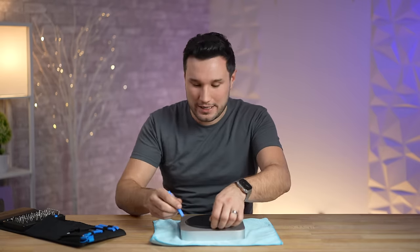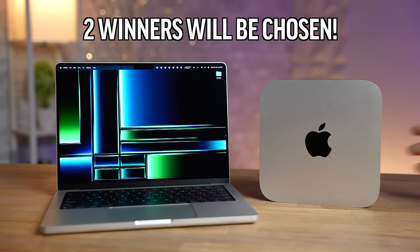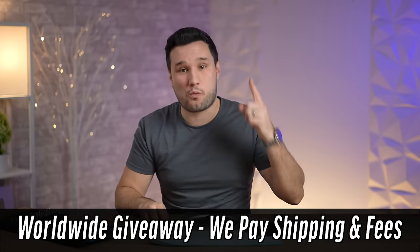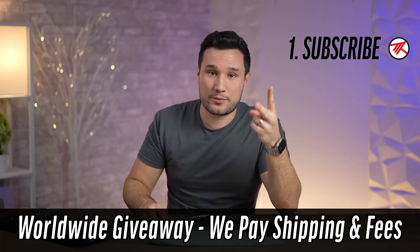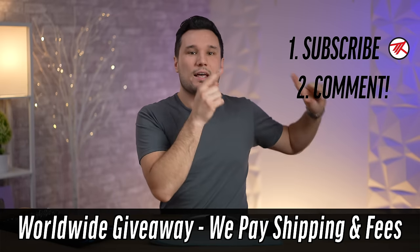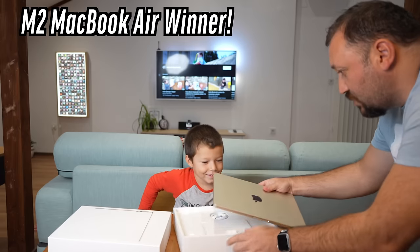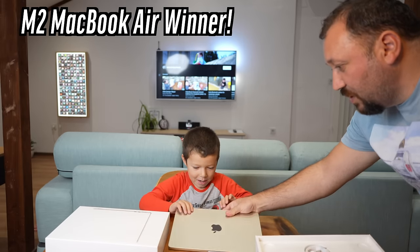...that we are doing a giveaway — not only of a new 14-inch M2 Pro MacBook Pro, but also a Mac Mini. All you have to do is: one, be subscribed; two, enable notifications; and three, comment down below, which you could do on our previous launch videos, all the way up to February 1st when we are announcing the winner.